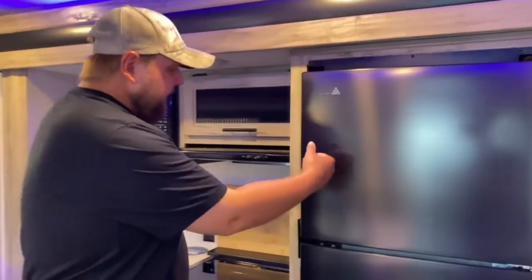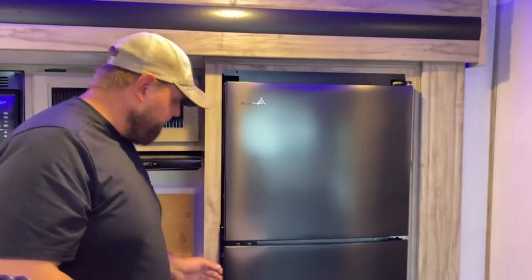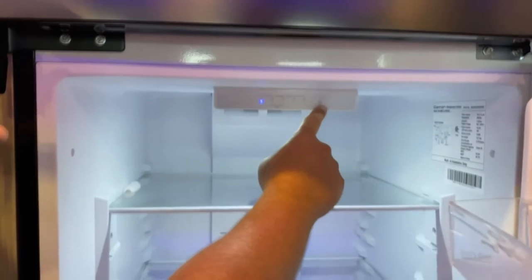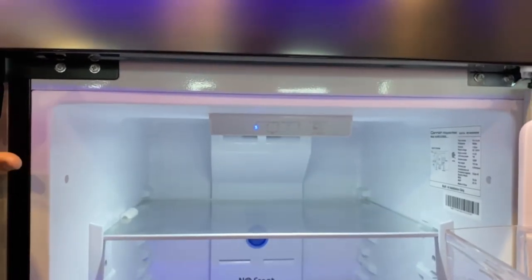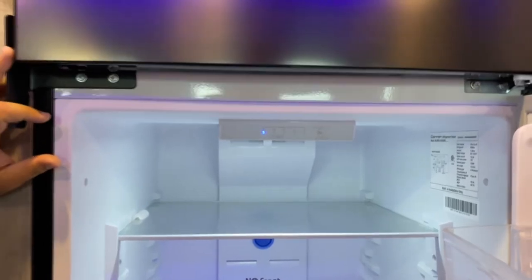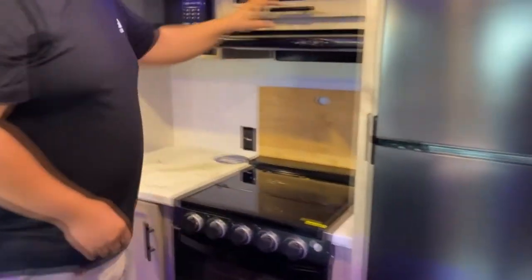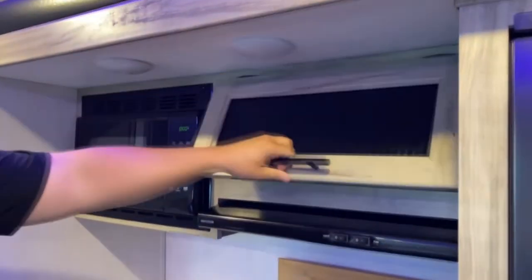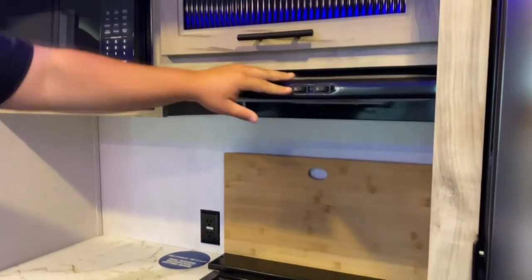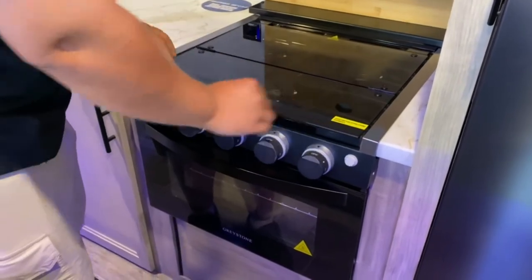This is your main fridge inside. It's 12-volt so it runs off the battery when you're not plugged in. If you ever want to shut it off, hold the set button for two seconds and it'll shut off. Same way to turn it back on. You've got storage up top and an exhaust fan. All new stoves and ovens — make sure this cover is down when you travel, otherwise it's going to shatter.